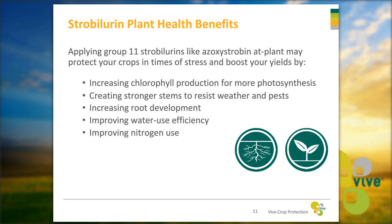Some of the plant health benefits you can see with Group 11 strobilurins like azoxystrobin include increasing chlorophyll production for more photosynthesis, stronger stems to resist weather and pests, increased root development, improved water use efficiency, and improved nitrogen use. Altogether, if you get all these benefits you have a much healthier, happier plant. The amount of benefits will vary depending on the seed variety you're using.